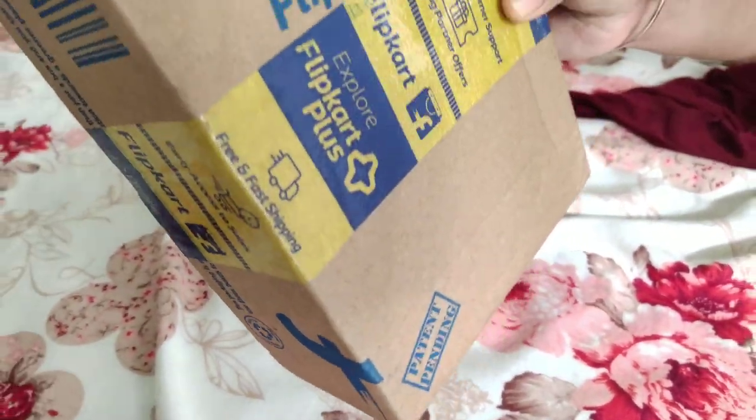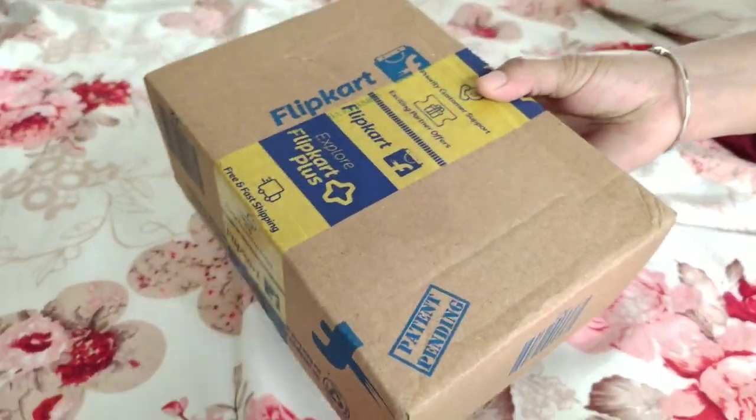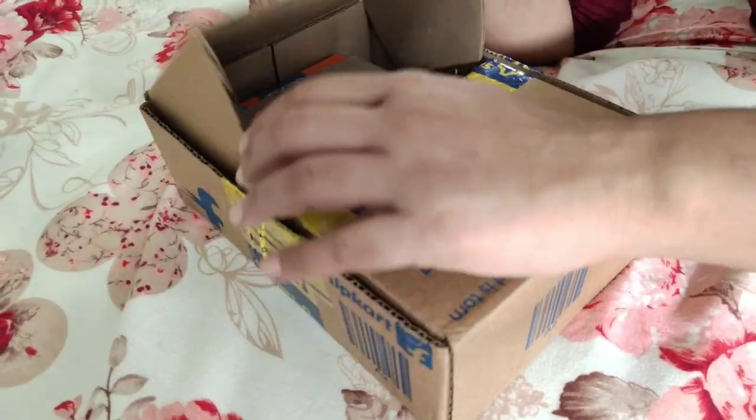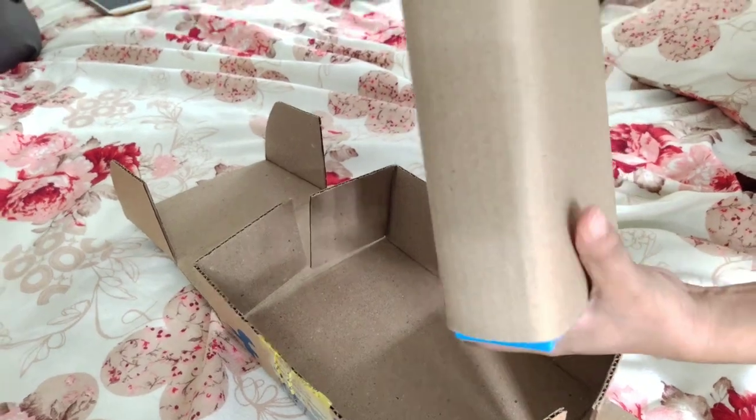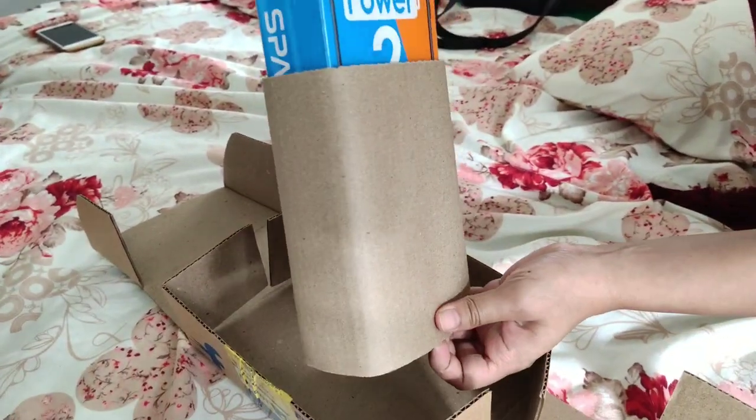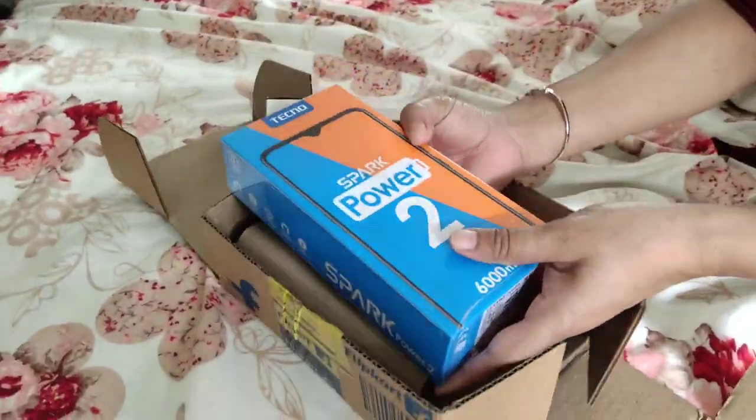Hello friends, welcome. I am going to tell you about a phone. I am going to call this a flip card, so I am going to tell you a little about it.